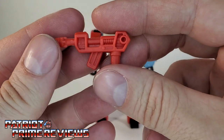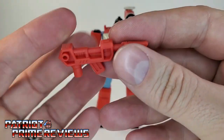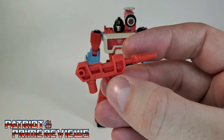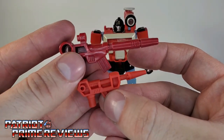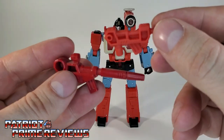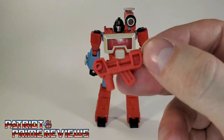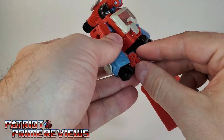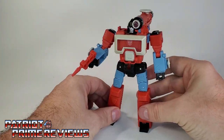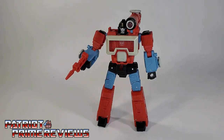I almost forgot to show off Perceptor's weapon. Like the rest of the figure, I really like this — it's a nice throwback to the original Generation 1 weapon. The only thing the Studio Series one is missing is the little scope. We can go ahead and put this in Perceptor's hand, and now we have Studio Series 86 Perceptor all armed and ready for battle.